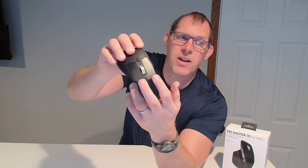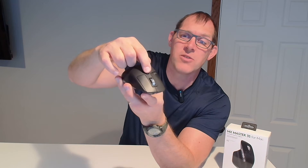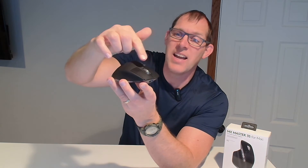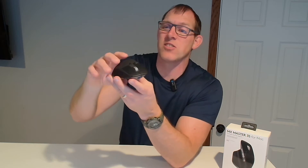A little bit on the features: just got your regular two buttons here. The scroll wheel on the top — this button allows you to toggle between notch scrolling, and you press the button again and then it becomes a really smooth, super fast scrolling.